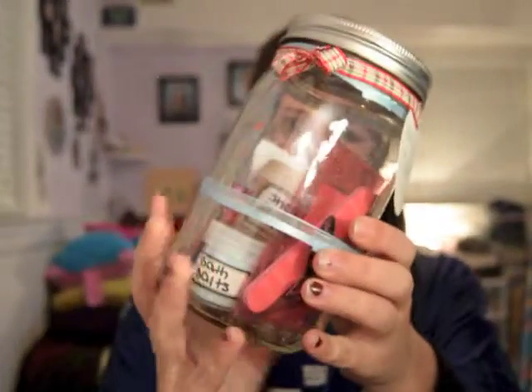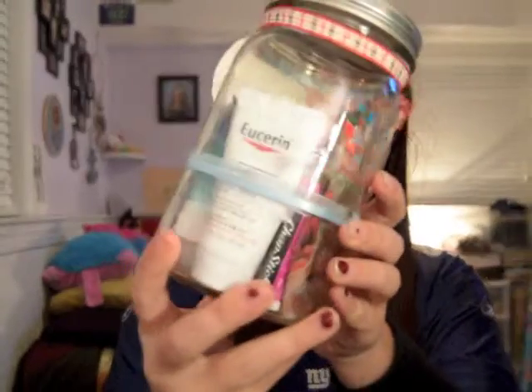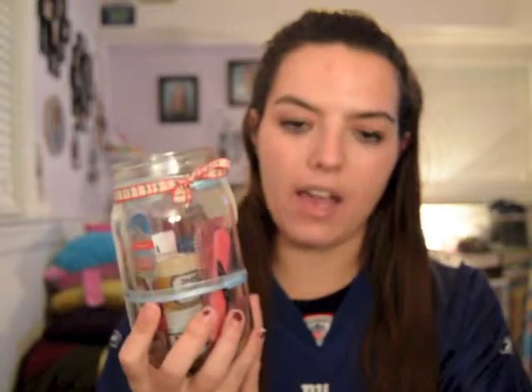It comes with all of these — well, I put all these different things in it. You can add more, not use some of them, whatever you want. I got the mason jar at Michael's and I got the ribbon at Michael's as well.